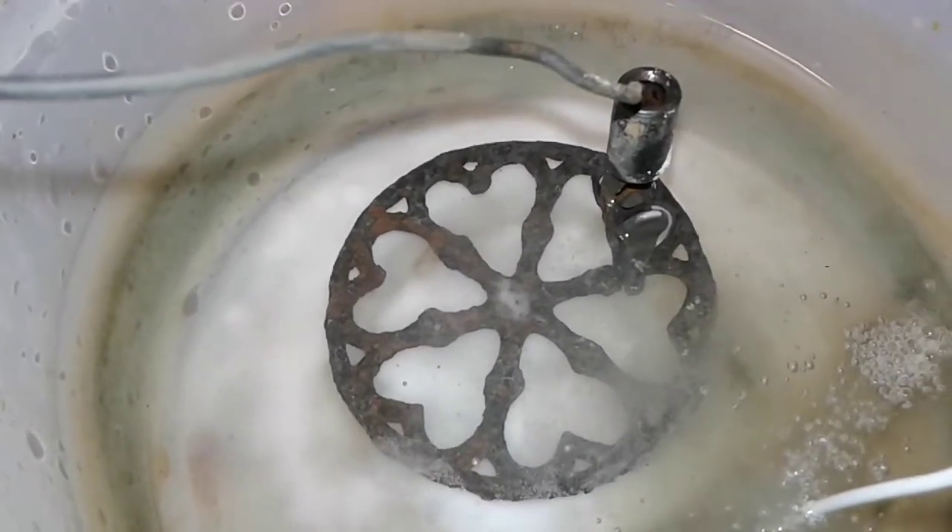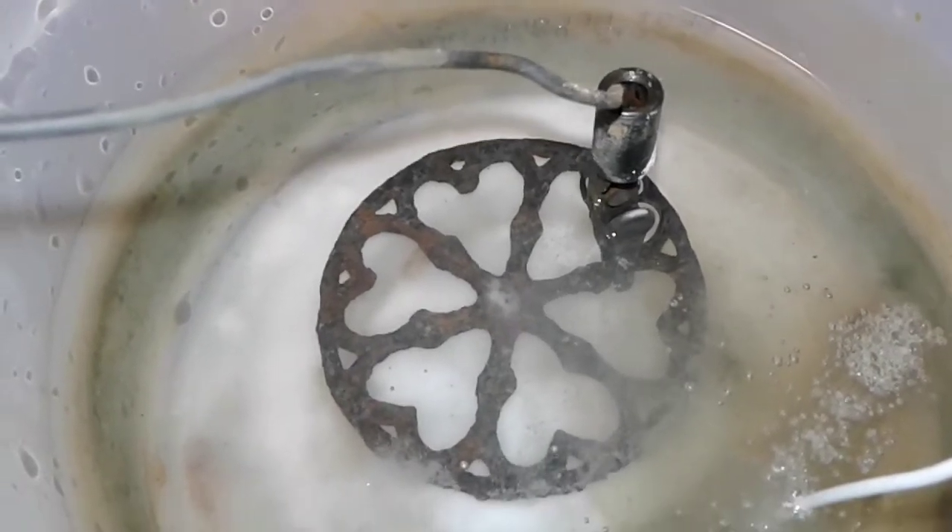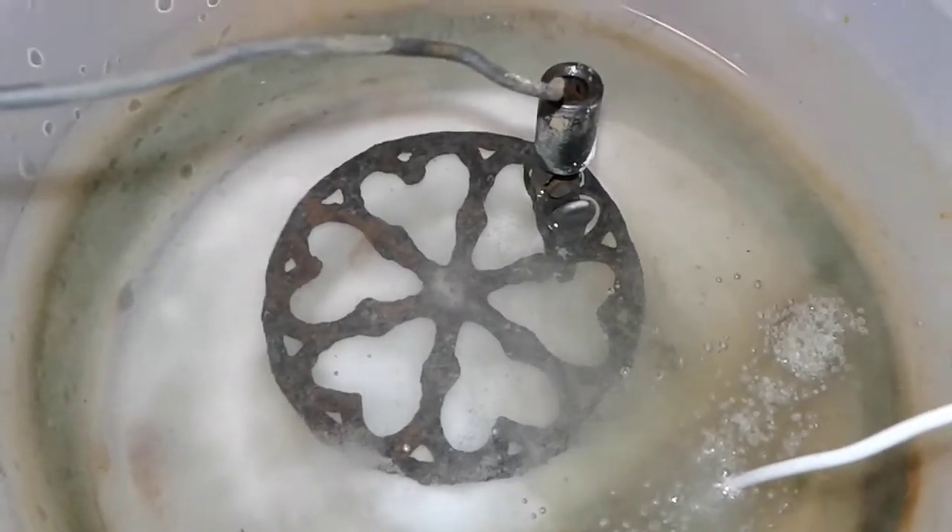I'll get back to you in a half an hour. See if this water turns black again. Then I'll pull this out, clean it up, let it dry, and put some Rust-Oleum rust reformer on it.